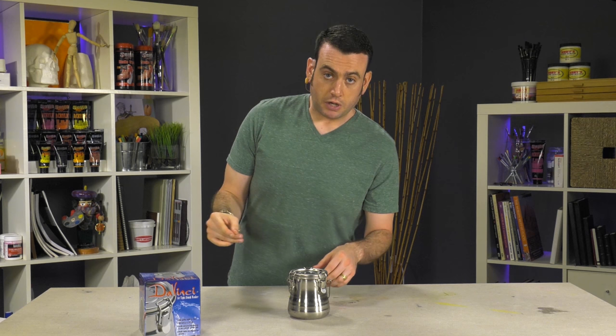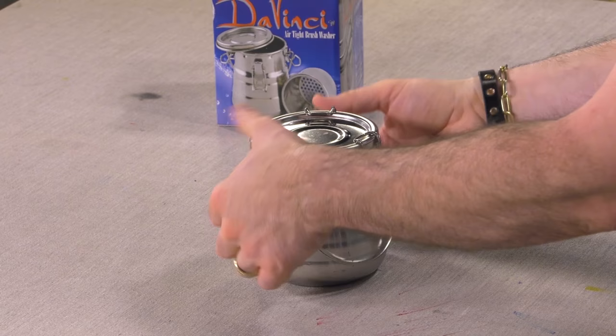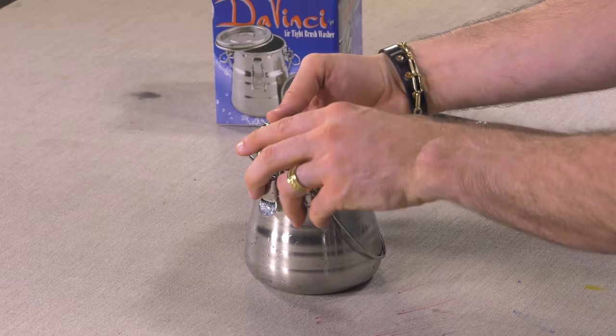Let's take a quick look at the DaVinci airtight brush washer. This is designed to hold over a pint of solvent, so it's going to hold a lot of solvent for you. It's airtight, which means it won't leak — it's hermetically sealed with what's called a positive lock, which means you can definitely see from the outside that it's locked. The mechanism clasps over; there's three of them.